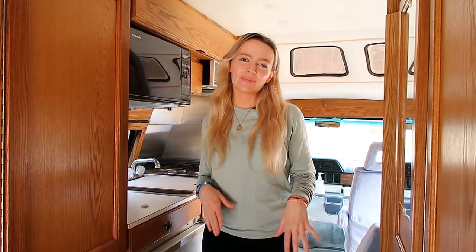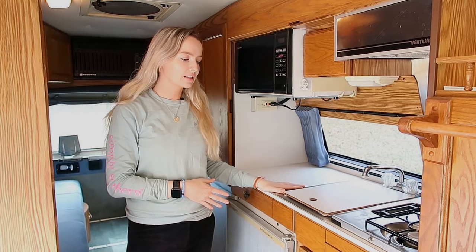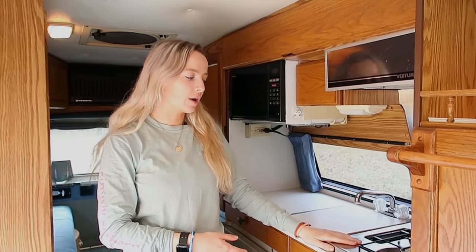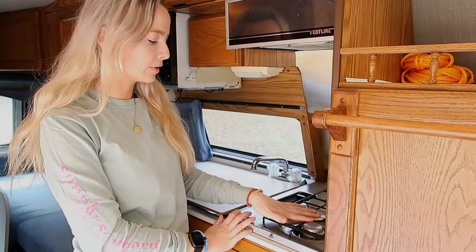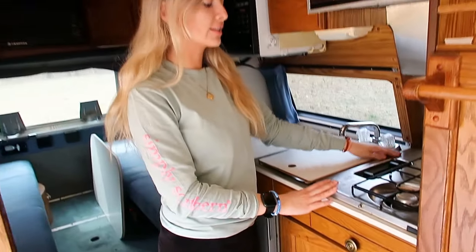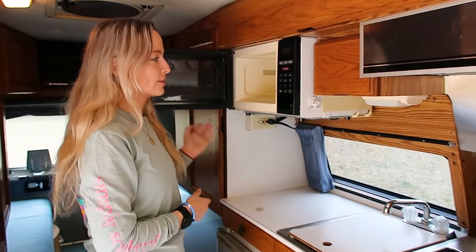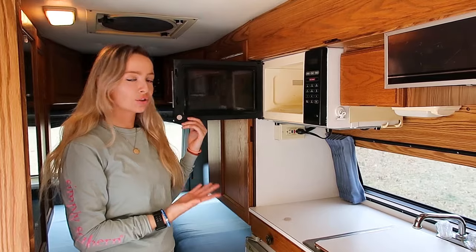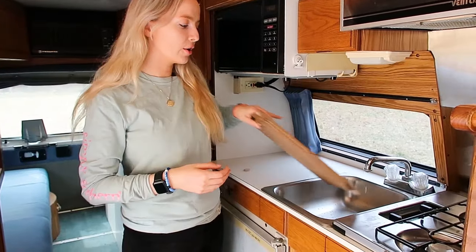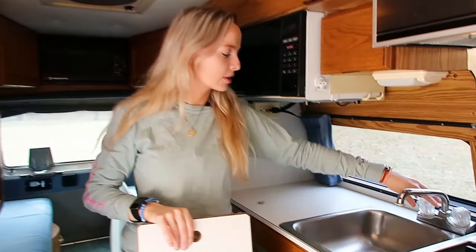This is the inside of the Road Trek van. It's a 1993, so it's an older version. This is the kitchen — it's a pretty nice-sized kitchen for a van. We have this vent for when you're cooking on the stovetop, and this is a gas stovetop so you can put little pots on here. It's perfect for on the go and you don't have to worry about draining your battery. This microwave runs off the generator and it's actually a pretty big size compared to older Road Trek vans. Then we have the sink — you just turn on the water tank and the water pump.